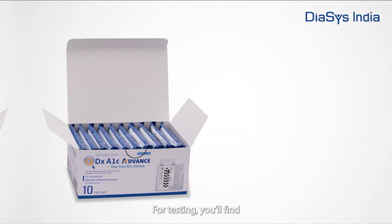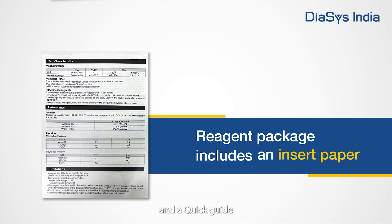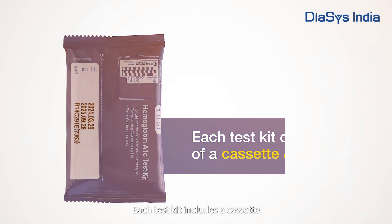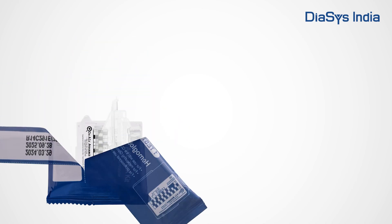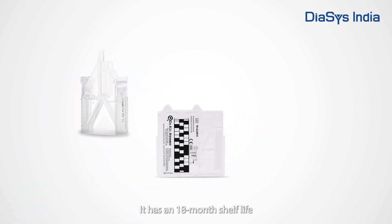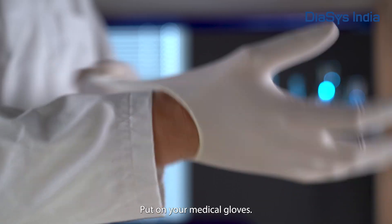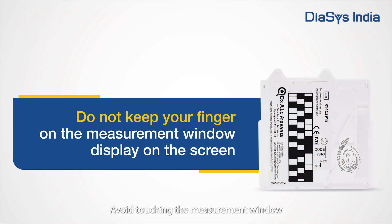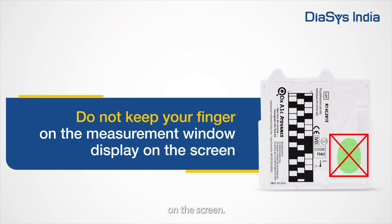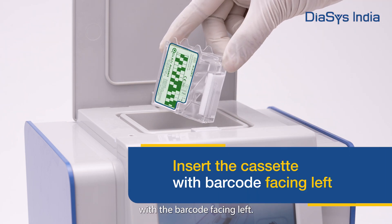Getting ready to test. For testing, you will find 10 test kits, insert paper, and a quick guide. Each test kit includes a cassette and reagent package. It has an 18-month shelf life and can be stored at room temperature. Put on your medical gloves. Prepare the test kit and use it within 10 minutes of opening. Avoid touching the measurement window. Insert the cassette with barcode facing left.